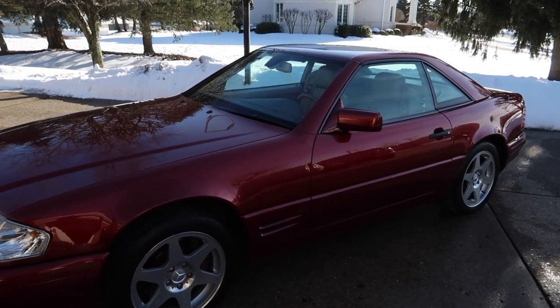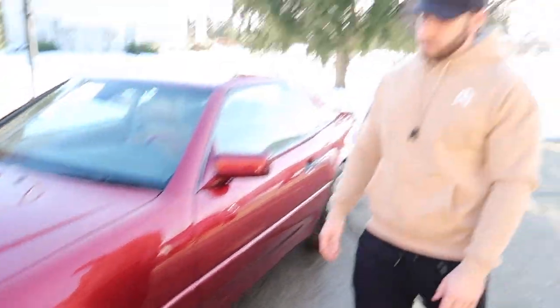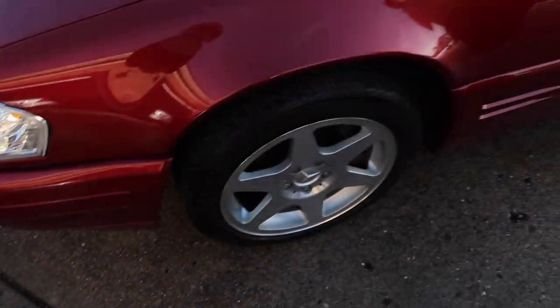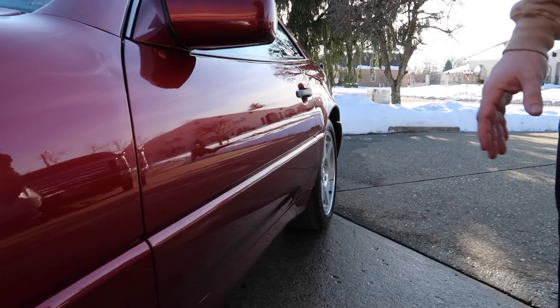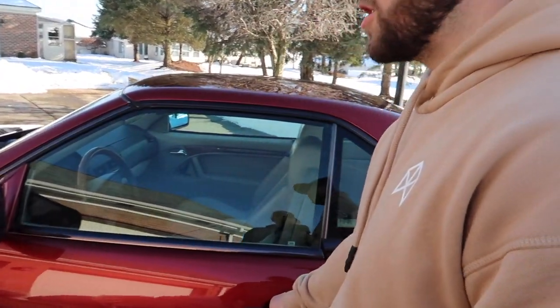We'd like to do H&R lowering springs, but H&R says the springs are only good from '90 to '96, so I don't know - this is a '97. There was a 40th anniversary SL like this that sold on MB Market recently and it had the H&R springs and the fitment was beautiful, so we're going to have to do some research. There's way too much gap right now. I love these Evo 2 wheels, but they look bad on this car - the rear has too much negative offset, it's not wide enough. It needs a spacer. The mono block sport package cars had 9.5-inch rear wheels and these are only 8 or 8.5 with a 245 tire.